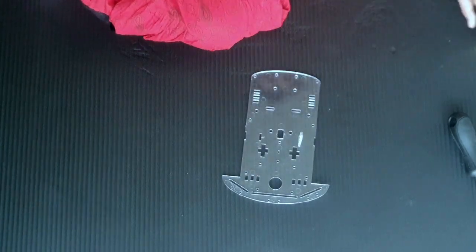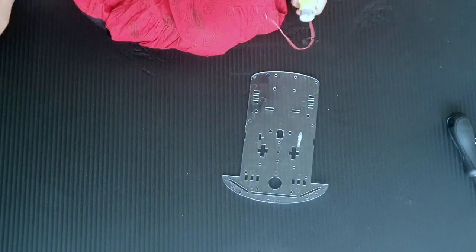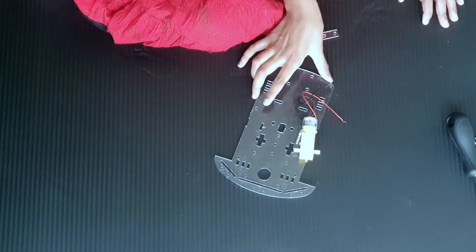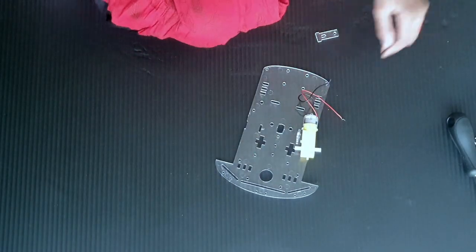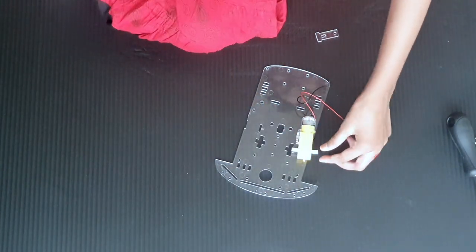So this is the bottom and this is the top — it should be like that. Now we are going to take our motors and fasten them like this. Always remember that your motors should be oriented like this, because our tires are coming on this side.